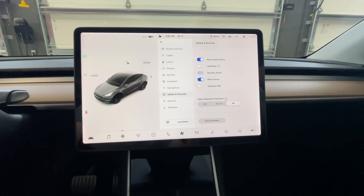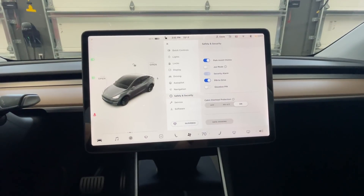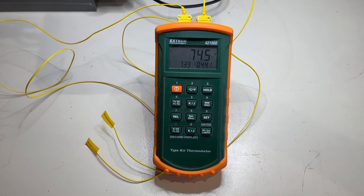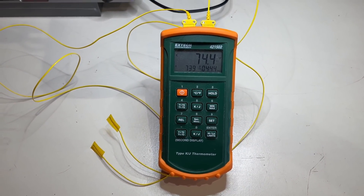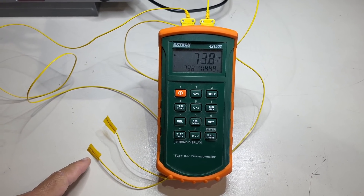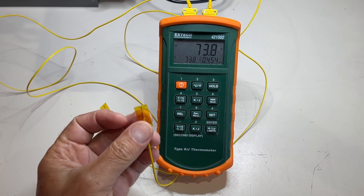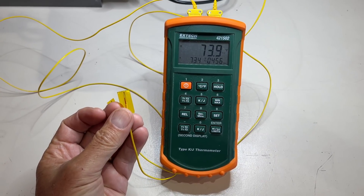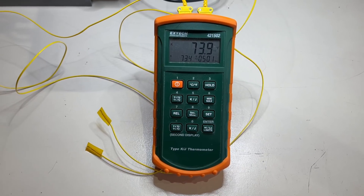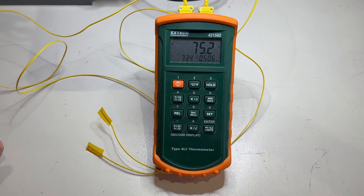If the Mach-E does not have cabin overheat protection, then the Mach-E will just heat up and we'll measure the temperature and show the results. This machine here is a thermocouple meter — it actually measures two thermocouples. These are K-type thermocouples made from chromium-aluminum alloy. Essentially, it measures temperature.